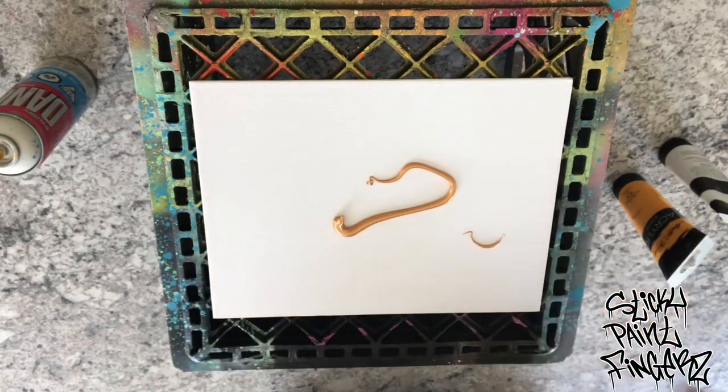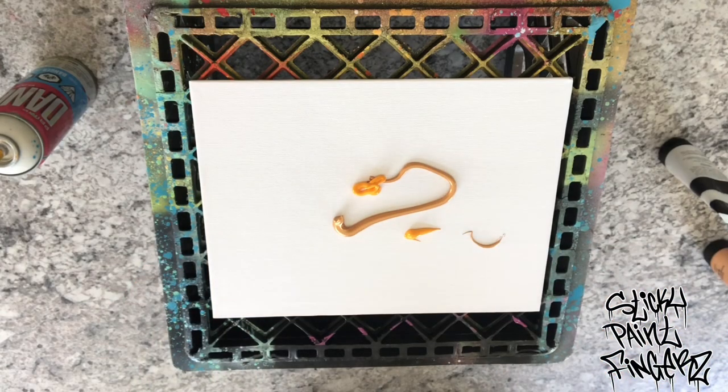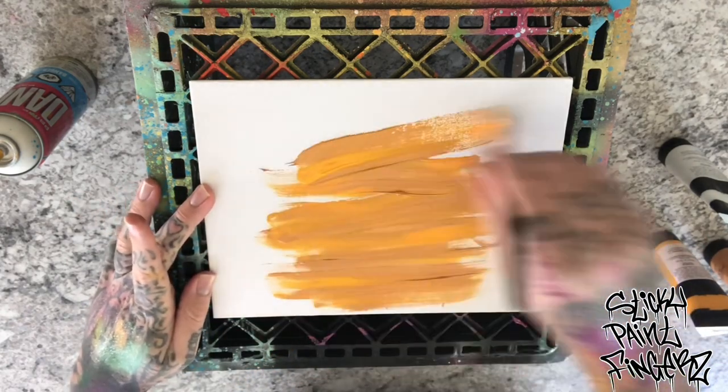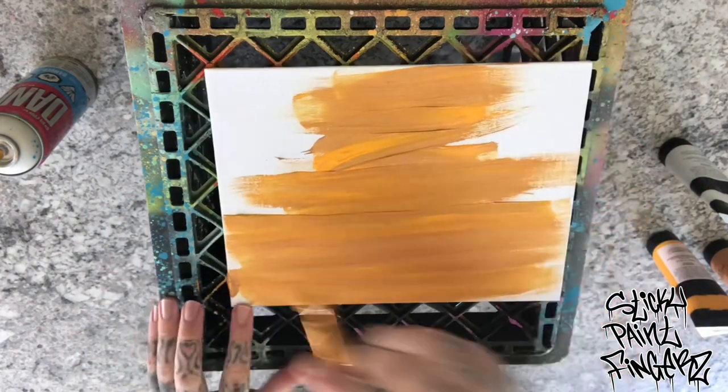I'm going to take some of this gold and put it on this panel canvas. I'm going to mix in some sunset yellow — you'll see why. See how you get those streaks of both colors? You just want to blend both of those in.